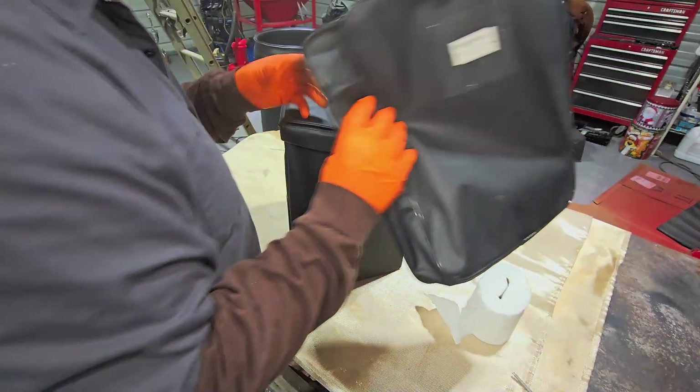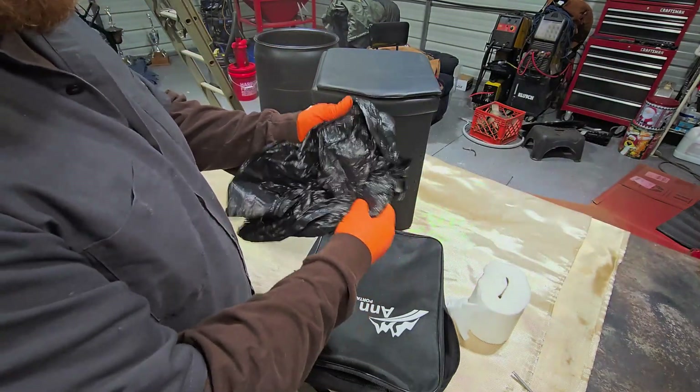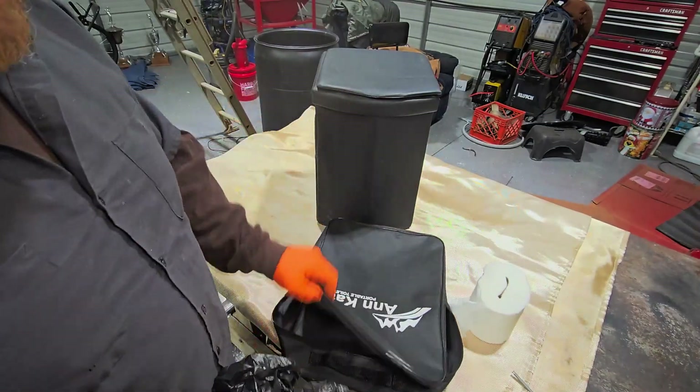What's included? You get the carrying case, all of this. Also, it comes with these bags. I'm not sure if these are biodegradable or not, but we're going to get some different biodegradable bags.